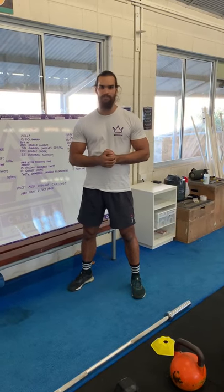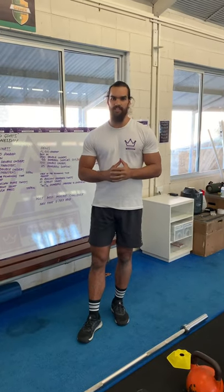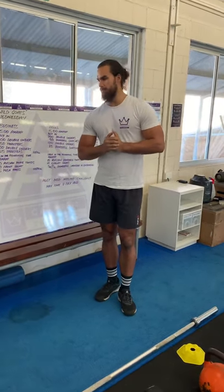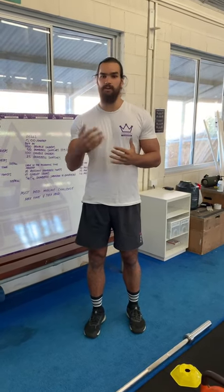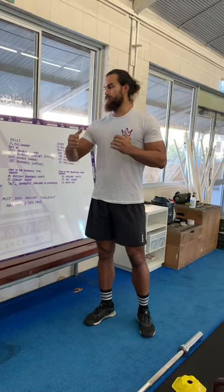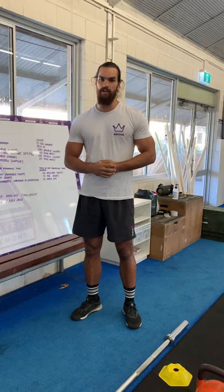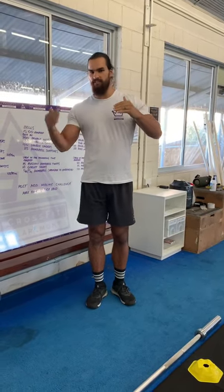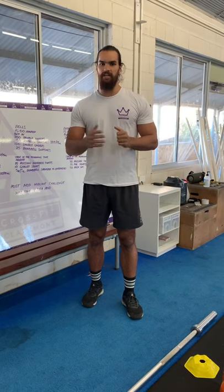Welcome everybody to CrossFit Claremont Wild Goats online programming. On behalf of all of us at CrossFit Claremont — all coaches, Jace and myself — we want to thank you so much for jumping on board. None of this would be possible without you guys. As we roll through these hard times we'll make adaptations to make it better for you. Below this video in the comments you can find timestamps to skip straight to your track.